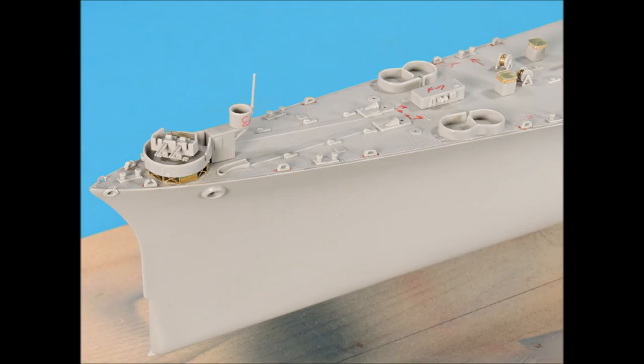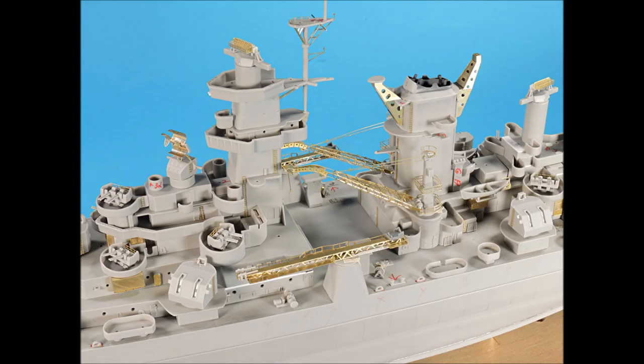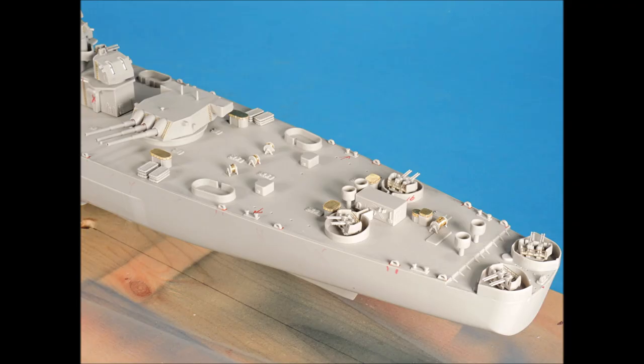All the main sub-assemblies were test-fitted prior to painting. The forward superstructure looks pretty good — note the positioning of the 12-inch barrels. The center part of the superstructure looks pretty good too. The catapults and cranes are a bit off-balance because of their shapes, so they will need to be attached with Testors tube glue after they've been painted. The aft superstructure sub-assemblies look pretty good too, and everything fits. All of the parts for the stern area also fit well.